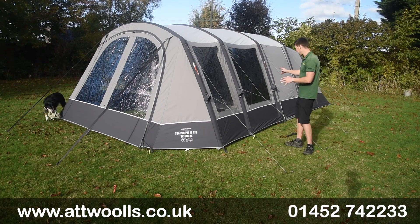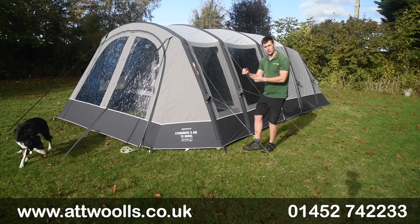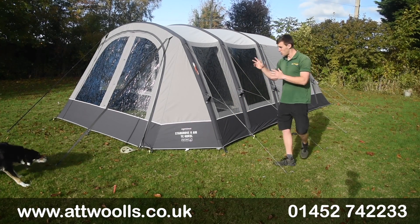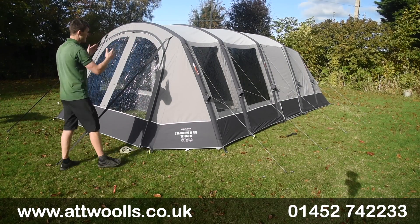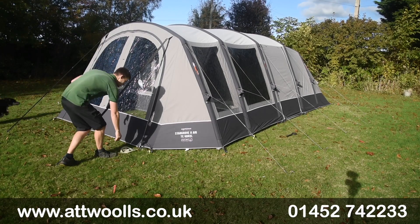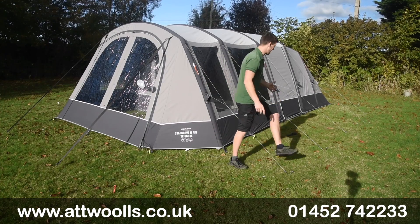Around the base at every single point we've got adjustable webbing straps, giving great tension and stability that you can tweak as needed. Front and back we've got really nice storm straps to give great bracing to the roof and keep it looking taut. On the sides we've got the traditional guy ropes with a runner so you can get a little bit more play.